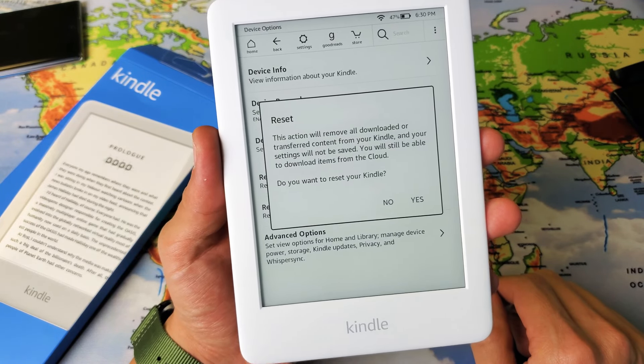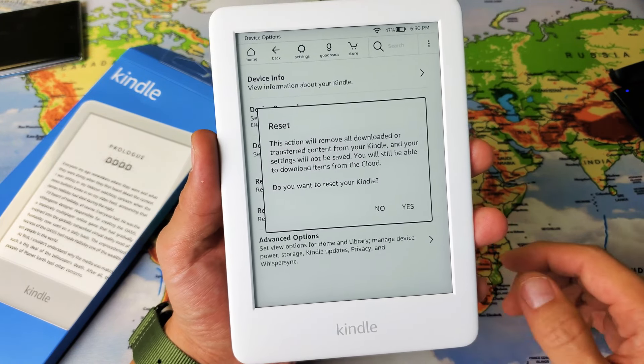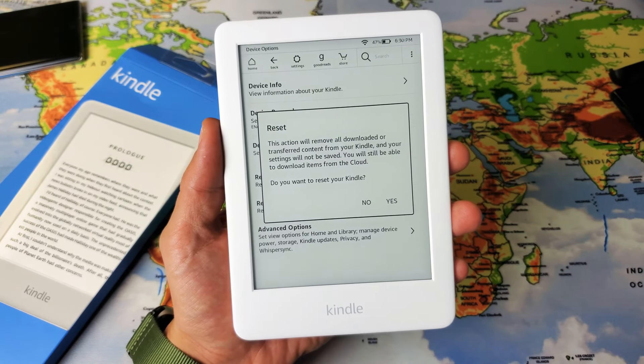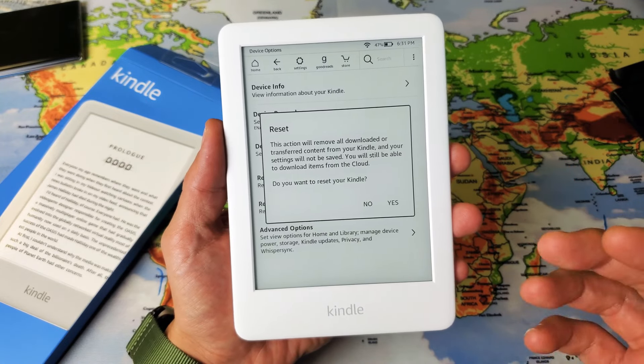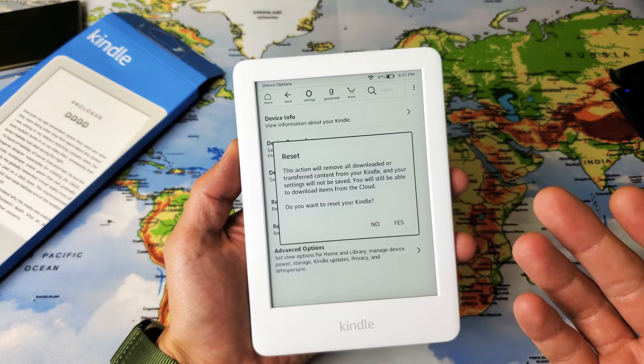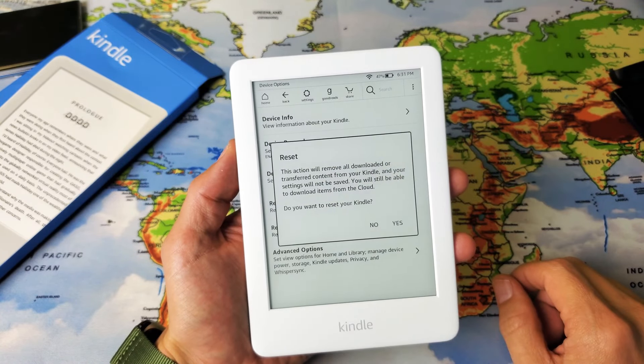So basically when we go ahead and reset it, it's going to take a little while and it's going to reboot. And then once it's finally back up and running, it's going to be as if you just bought the Kindle brand new and you need to set everything back up. Unless you're using the cloud — you can sync everything back in.